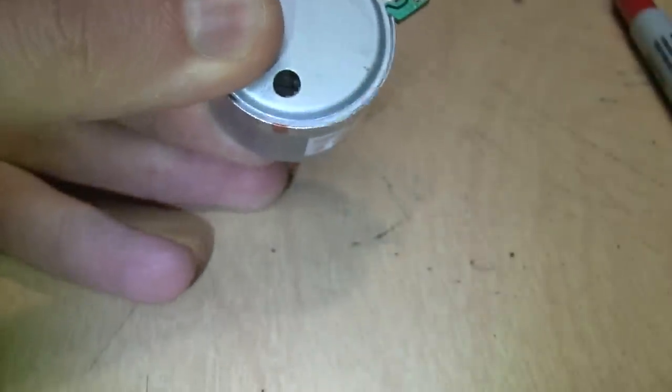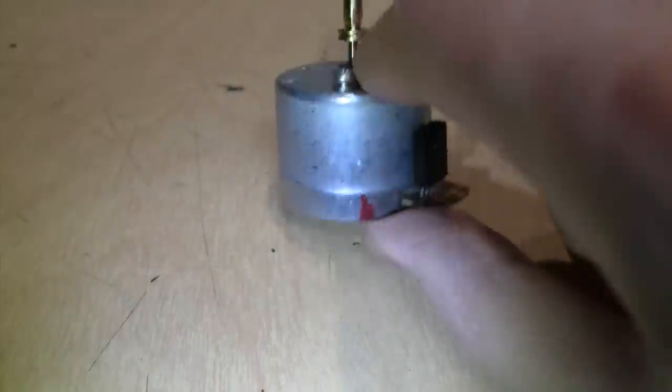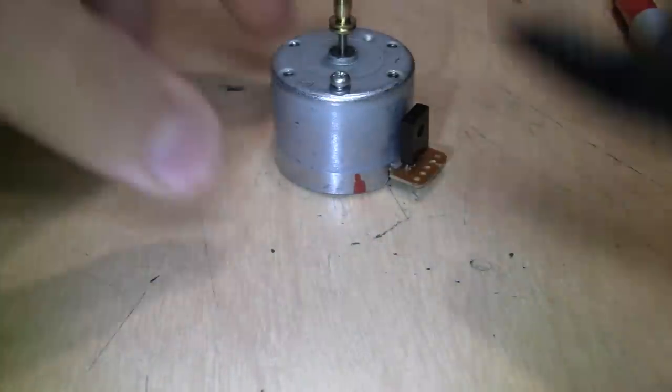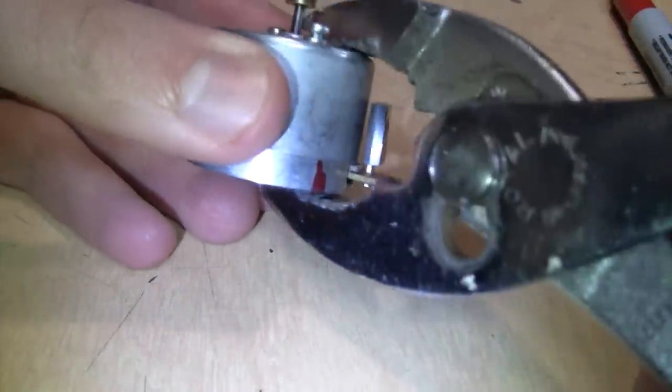You can squeeze the cover on by hand, but to get it fully back into place, take a pair of pliers and give it the final squeeze. That should be good to go.